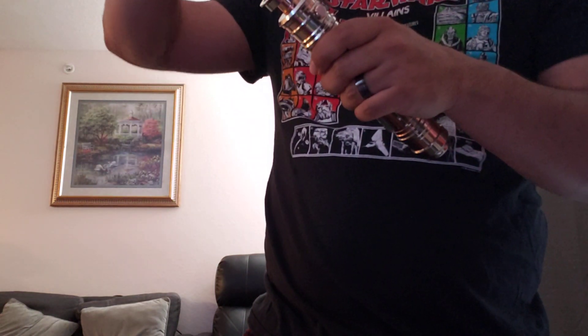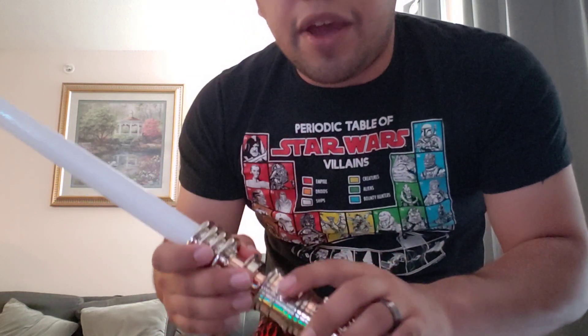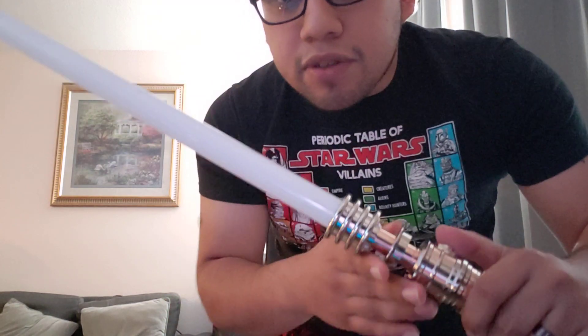We'll go ahead and fire this up to show you the different sound fonts and what this thing looks like lit up. The first sound font is 'Daddy Issues.' We'll go ahead and fire it up — the boot sound is Leia saying 'May the force be with you.'